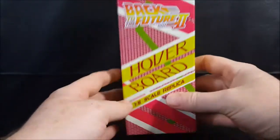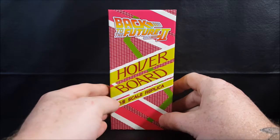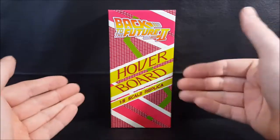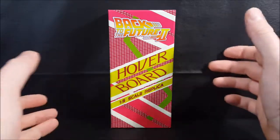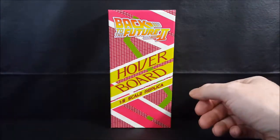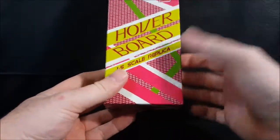I will let you know right now that it did come with a special card which describes what you see here. However, I seem to have misplaced that card. If I find it, I'll eventually do a re-review of this later on, but here we have just the box and the hoverboard.